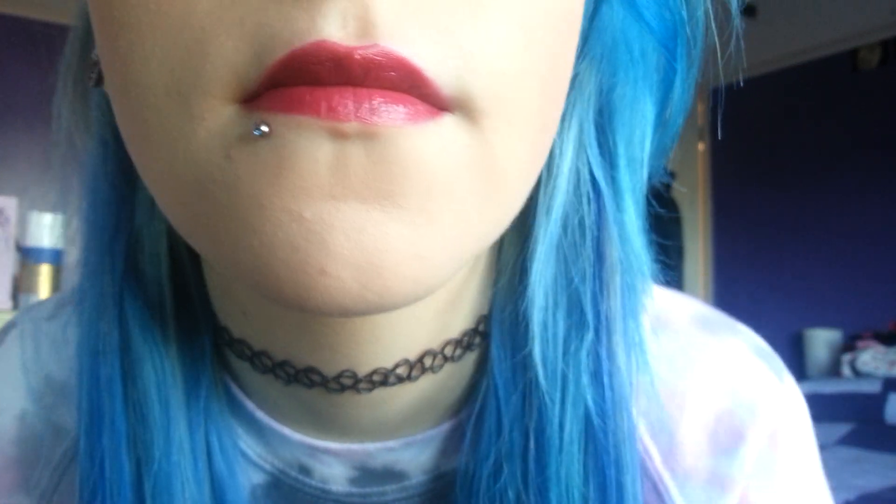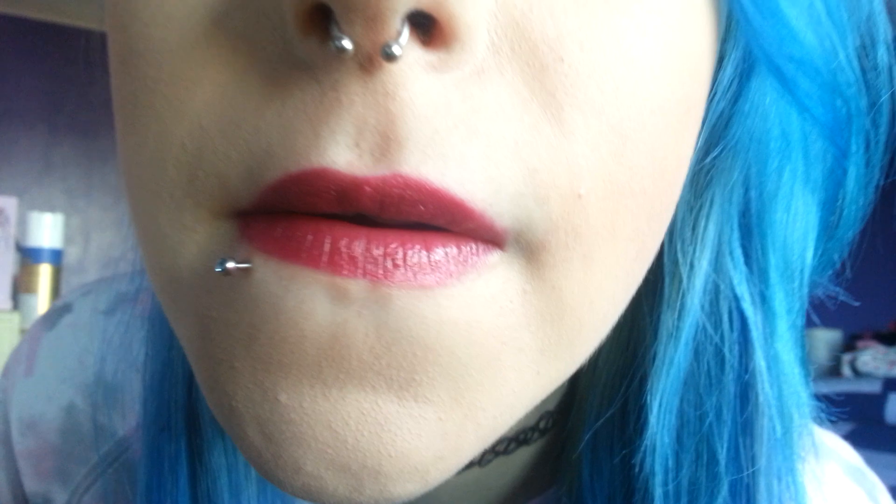Hello, welcome to my new video. I got my lip pierced this morning - I didn't record it, sorry about that. As you can see, it's real - I'm pushing the bar out to show you. My septum doesn't look completely straight but yeah, I'm going to talk a bit about the lip piercing.